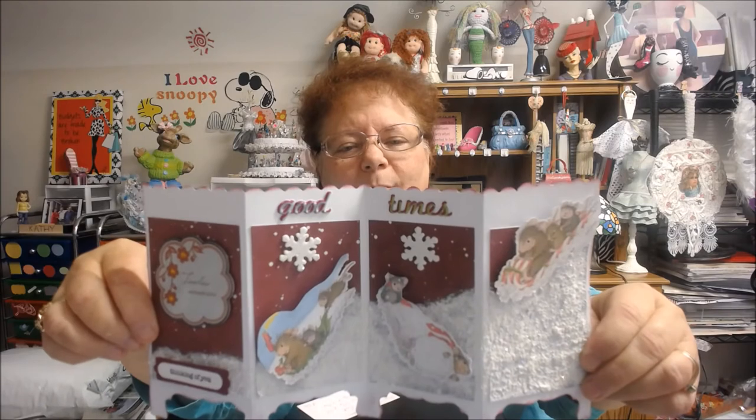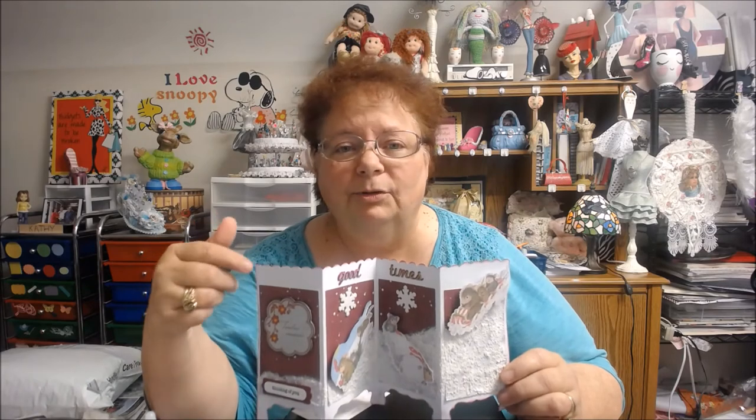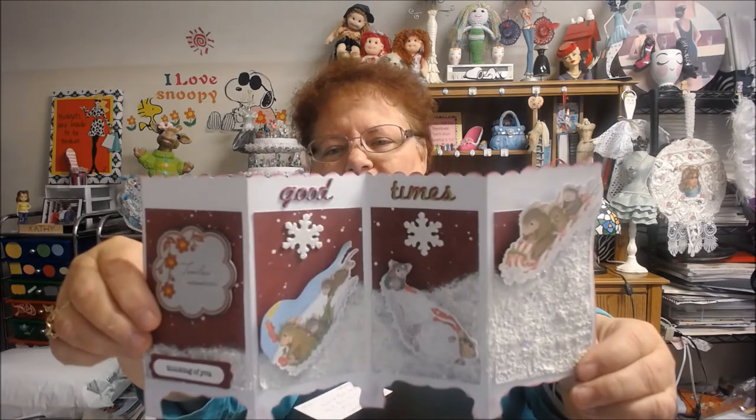I hope you like my collaboration here for House Mouse. You can get these printouts if you go on Pinterest. I think I put in Winter Scenes, House Mouse, and that's how I was able to find these images.